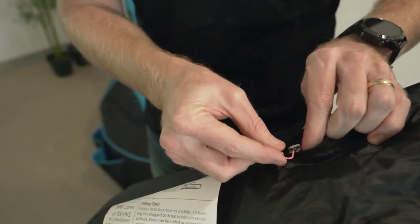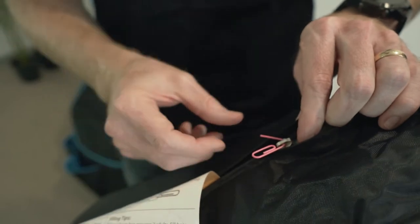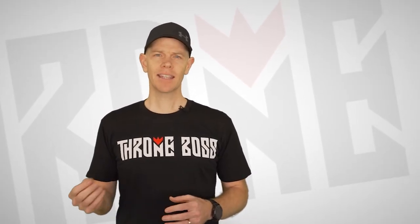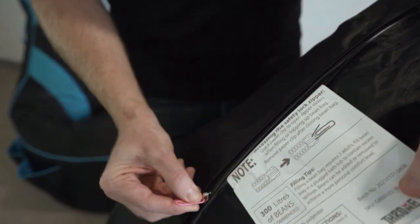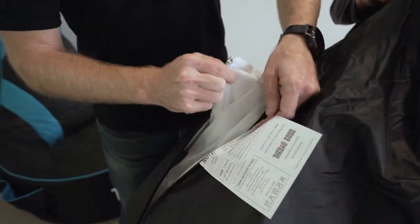Remove the paper clip that is attached to the label — we're going to use it to open the zipper. The bean bag has two safety zippers to stop small children from opening the bean bag and to keep the beans from spilling out. Fold open the paper clip and insert it into the zipper, then open the main zipper and then the zipper for the filling chute.